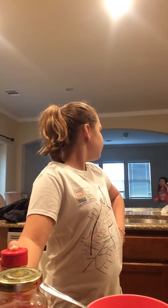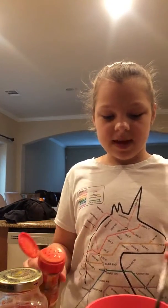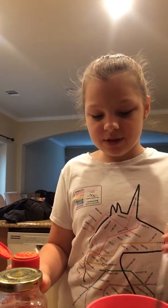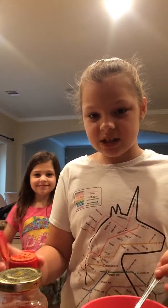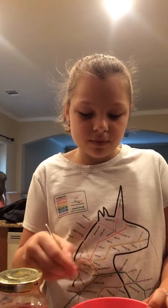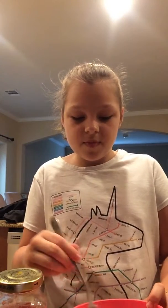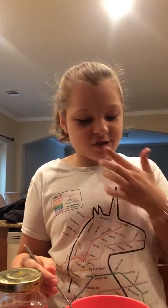Does it taste good with cinnamon, Addison? She likes it! I'm going to add cinnamon. I'm stirring mine and it has cinnamon in there — it's making it kind of clumpy. It looks kind of like ice cream.